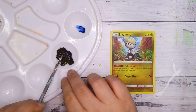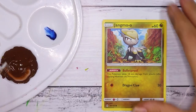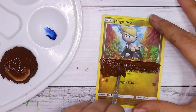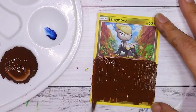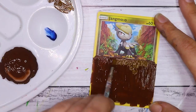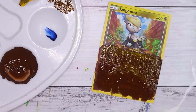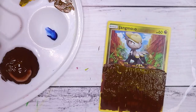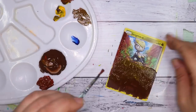I started off with this Jangmo-O Pokemon card. These are just basic Pokemon cards because I don't really want to paint over expensive rare cards or anything like that. However, I really like this card because I felt like I could sort of extend the ground out with the bottom part of the card, and this art style kind of stuck out to me and I really wanted to try it.